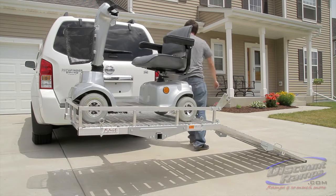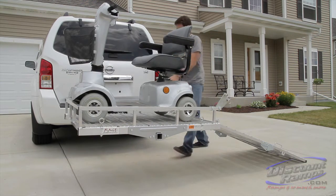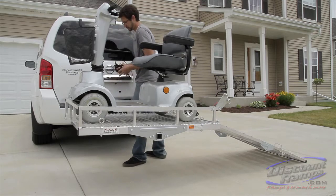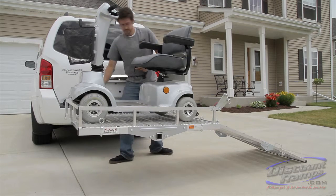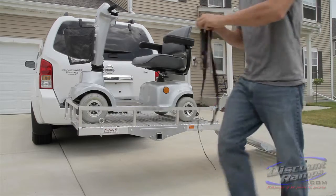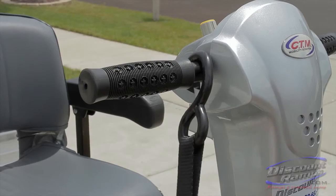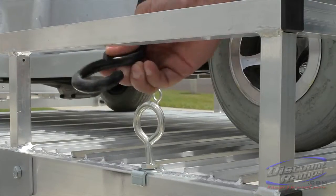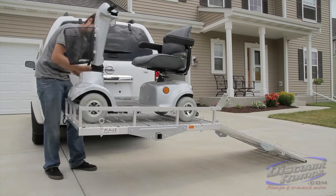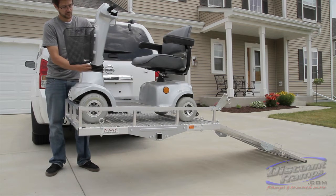Once loaded, secure the scooter to the carrier using tie-down straps. Attach tie-down straps to a secure non-plastic point on the scooter and to the carrier's i-loop bolts. Make sure all straps are tight and secure, and any excess strapping is tied away.